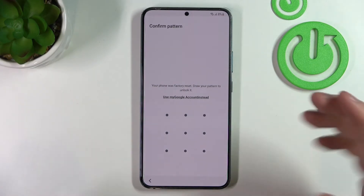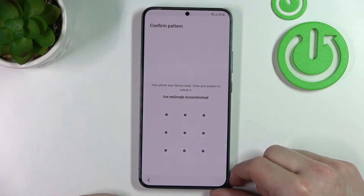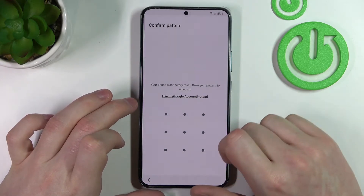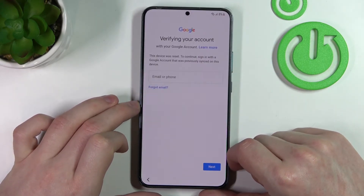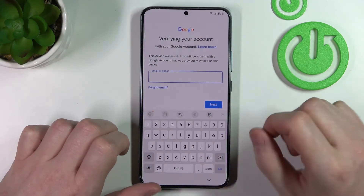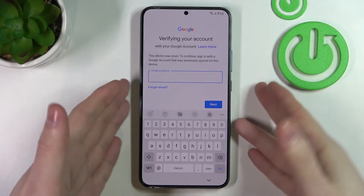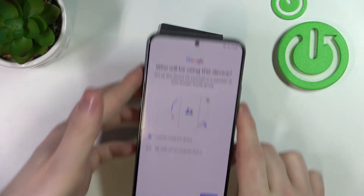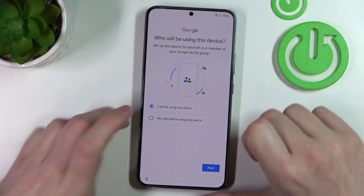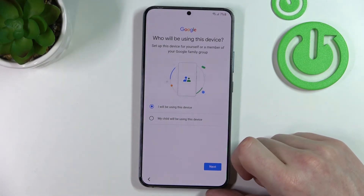When you see this screen it asks you to get your password back, but since you forgot it we're going to use a Google account instead. From here you'll need to log into the Gmail account that was last used on this phone. I've typed in my Gmail and password.